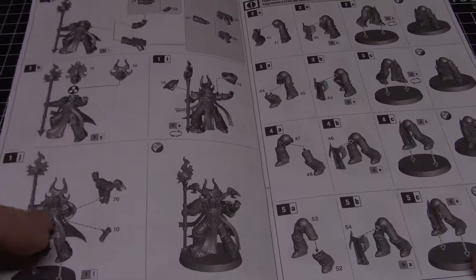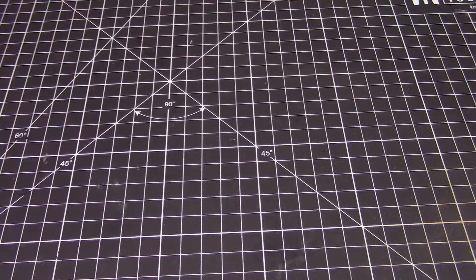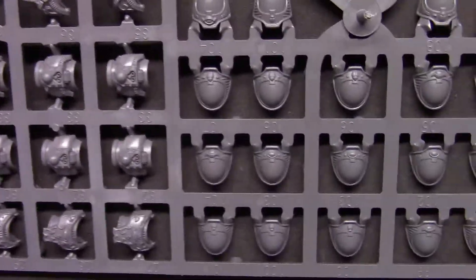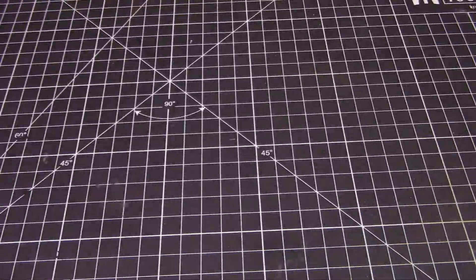Oh, there's a lot of decals! Games Workshop is back to putting a ton of decals in there — it's actually pretty good. These are all chaos decals, not just Thousand Sons. There's a lot of World Eaters stuff, Iron Hands, Night Lords — a lot of chaos stuff in here. They're nice decals. I haven't looked at Games Workshop products in a while, so they seem a little thick, but I think we'll be okay.